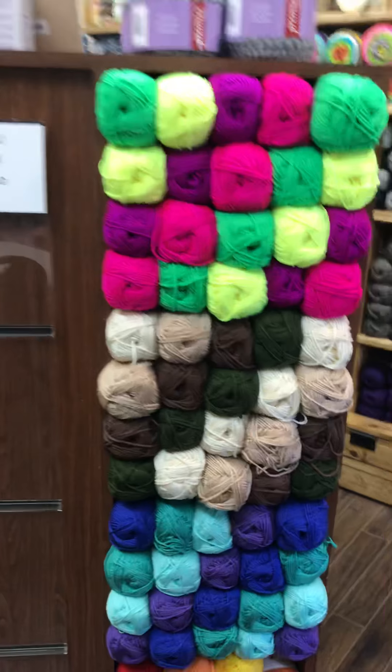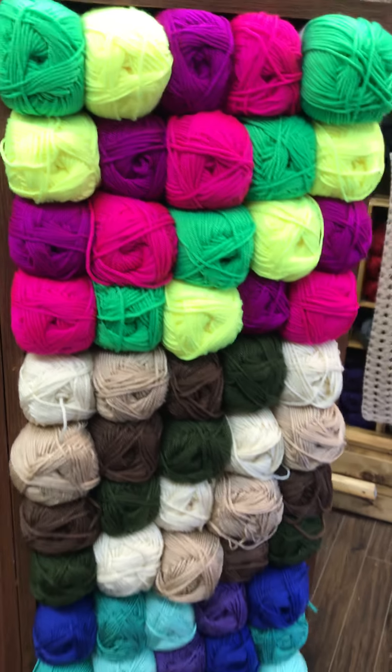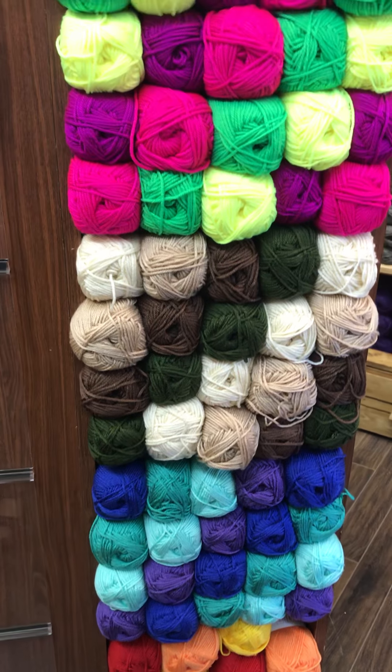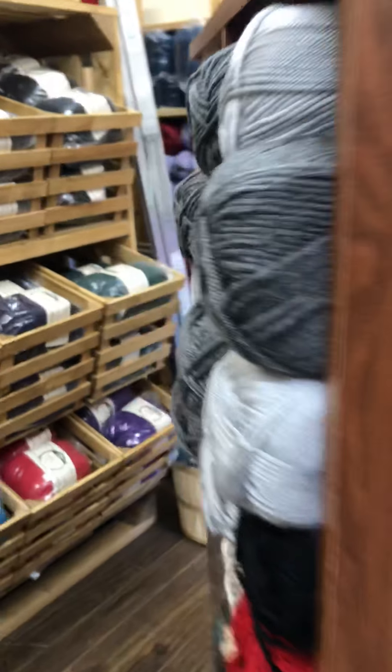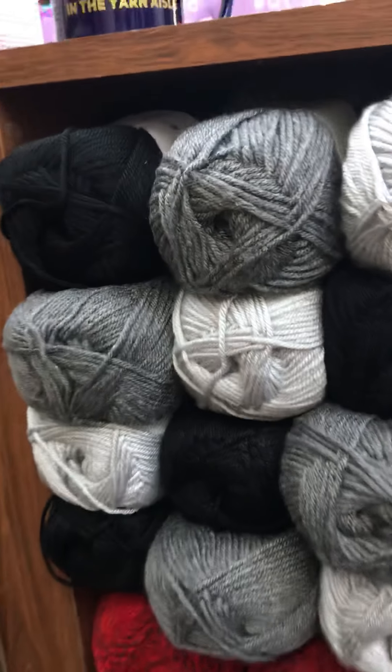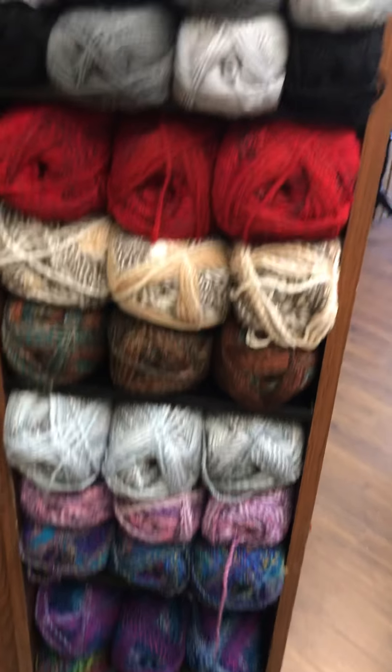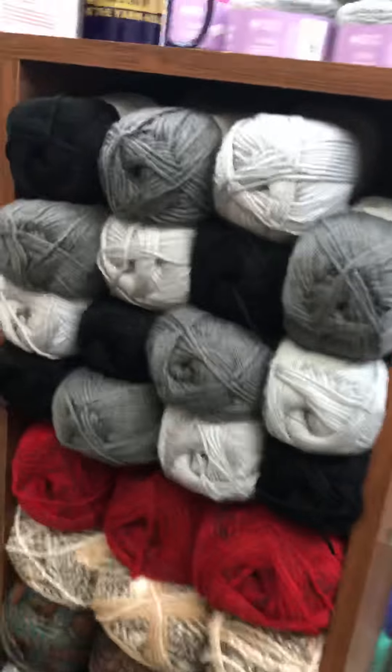In addition to the DK we also got the worsted, so lots of fun colors there as well. A little bit more on this side, and some overstock of the Major. Pretty, pretty.